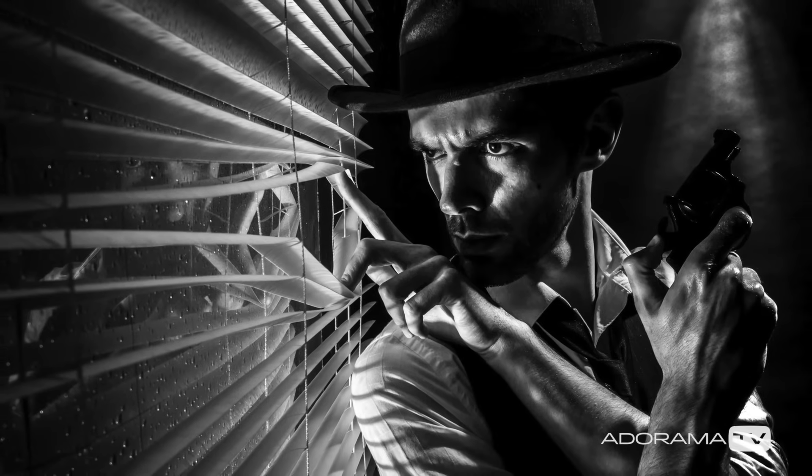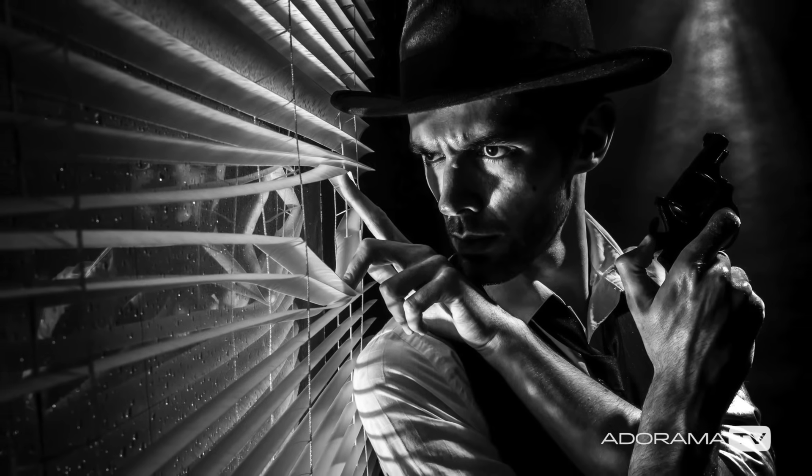In this video I shoot a Film Noir style image in my small home studio. Hello, I'm Gavin Hoey and you're watching AdoramaTV, brought to you by Adorama, the camera store that's got everything for us photographers. And once again you join me in my small home studio — except today this isn't a home studio, this is a private detective's office.